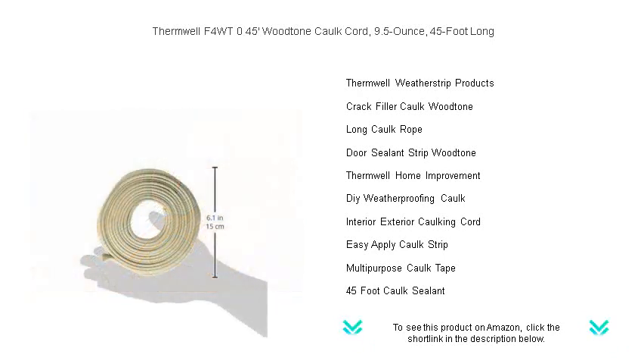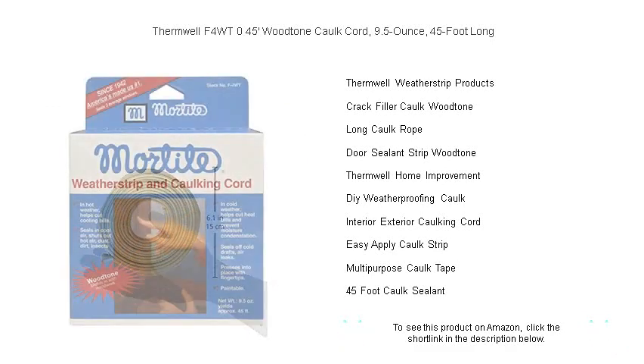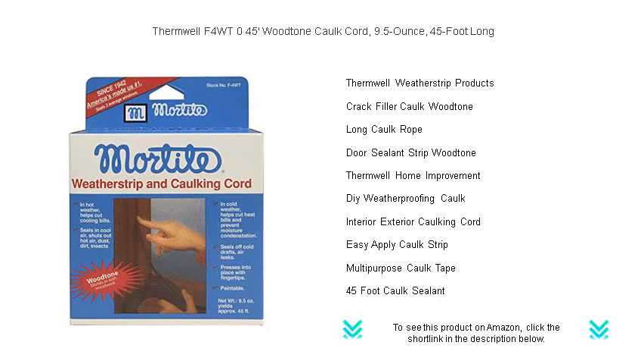No mess, no waste, and no special tools required — just press into place and say goodbye to drafts and leaks. Perfect for both indoor and outdoor use, this long-lasting caulk cord is the perfect ally for any home improvement project.